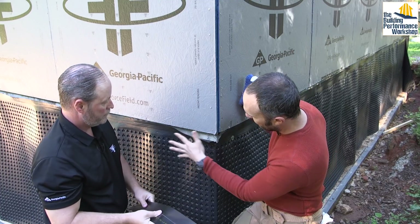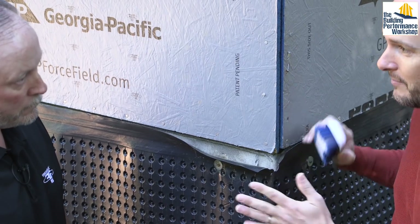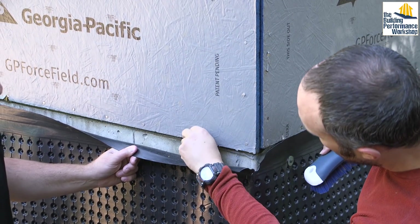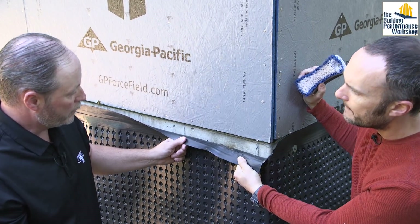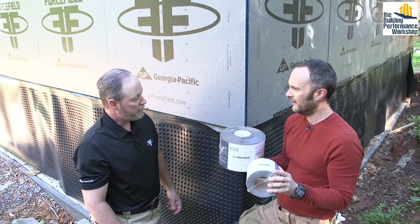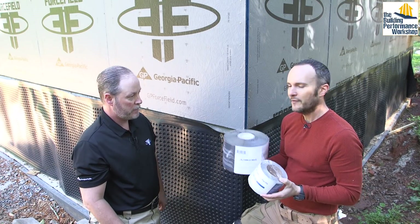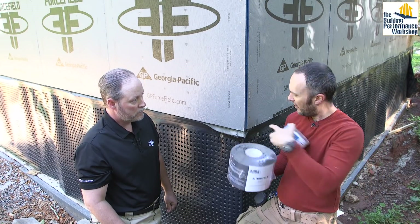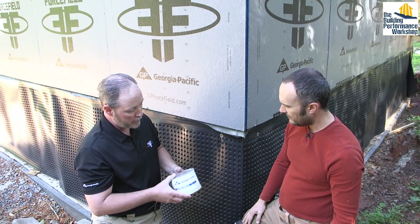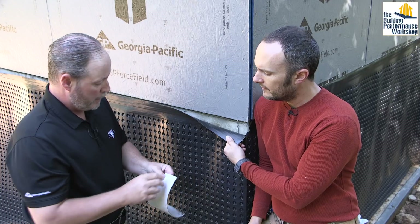One detail I wanted to handle before putting on exterior insulation on the crawl space is connecting the Force Field to the concrete wall — not for water flashing but for air tightness. For this application, Rick recommends Force Field straight flashing tape. This is different from the flexible crepe-backed tape, which is specifically designed to form the pan flashing at the bottom of windows. For a flat surface where you're controlling air and water leakage, you want this thinner, flatter tape instead.